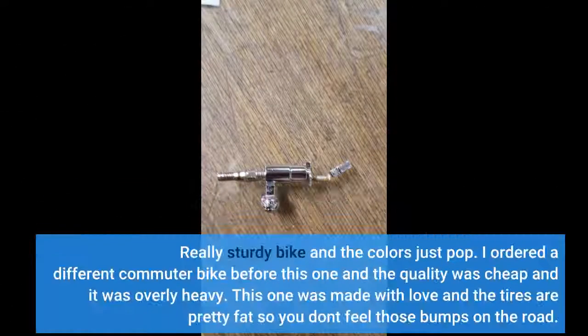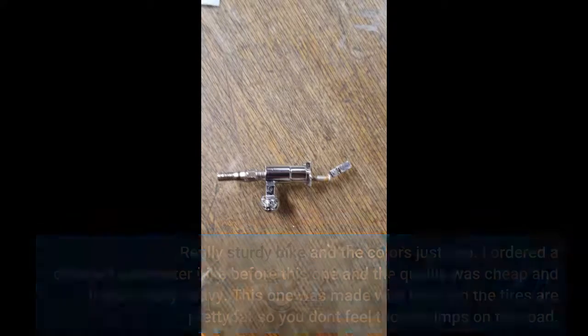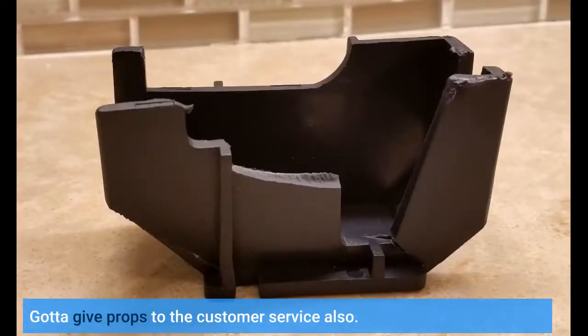Really sturdy bike and the colors just pop. I ordered a different commuter bike before this one and the quality was cheap and it was overly heavy. This one was made with love and the tires are pretty fat, so you don't feel those bumps on the road. Gotta give props to the customer service also.